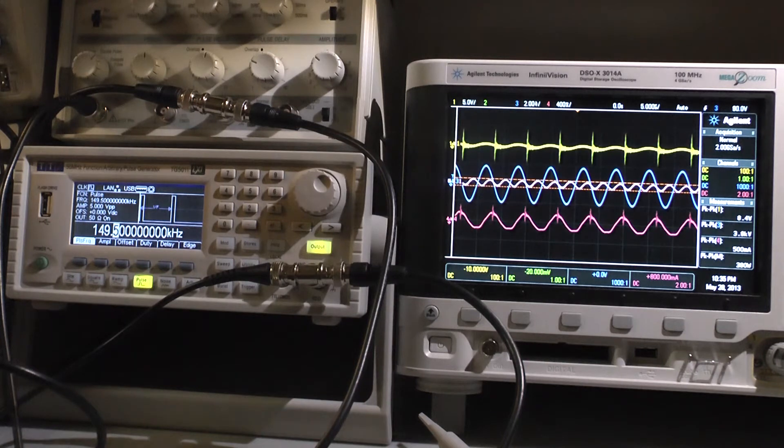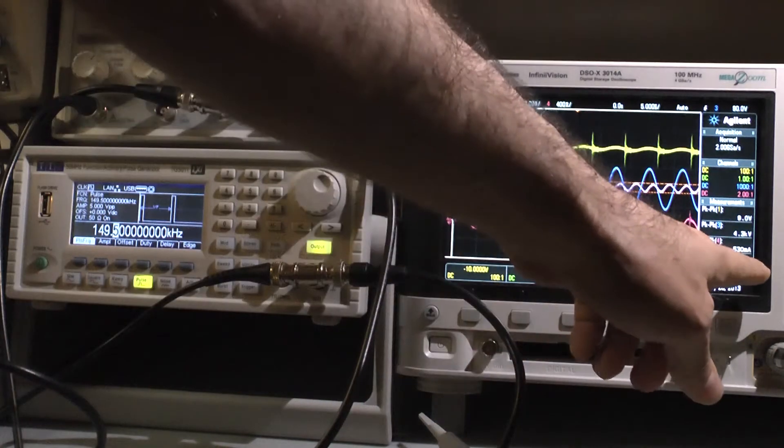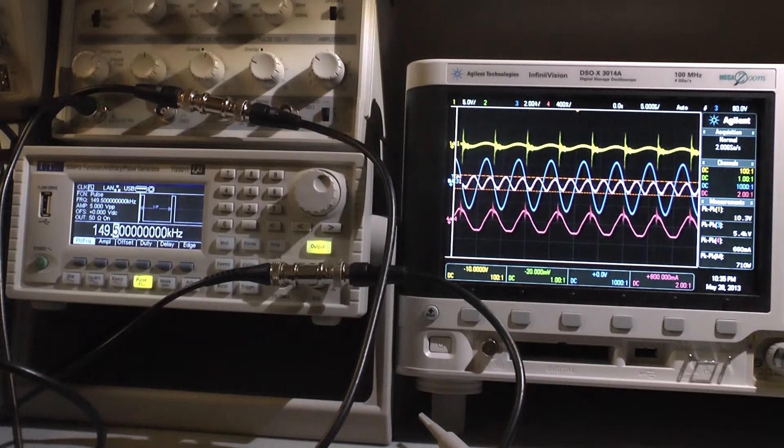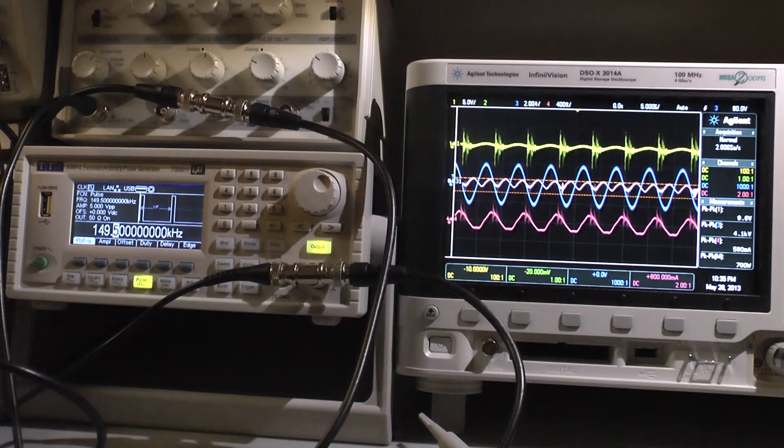At 40 volts we have 480 watts output, and 2.4 watts input at the moment. Let's go higher — up to 60 volts. The first bulb is now illuminated and I'm at 60 volts.